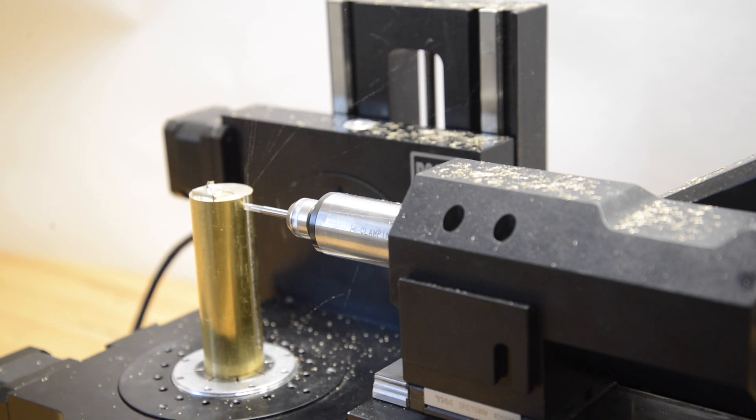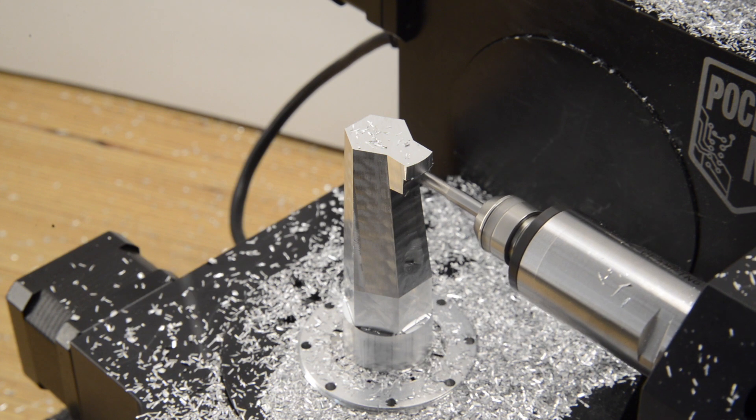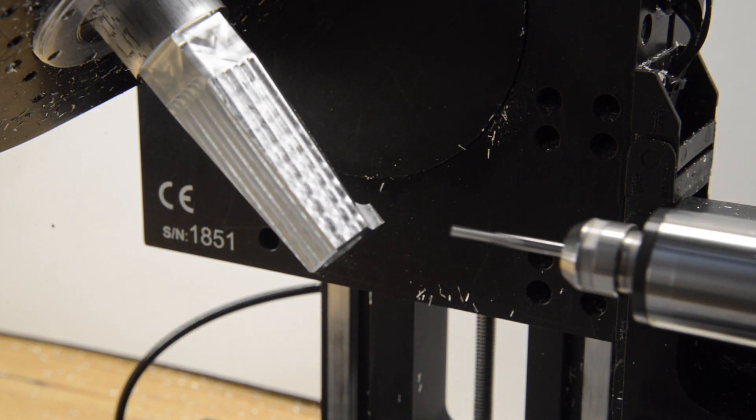The V250CHK offers customers a more versatile high-speed spindle Pocket NC option, and is an optimal crossover between the V210 and the V250CHB, bringing advantages from both machines into one.